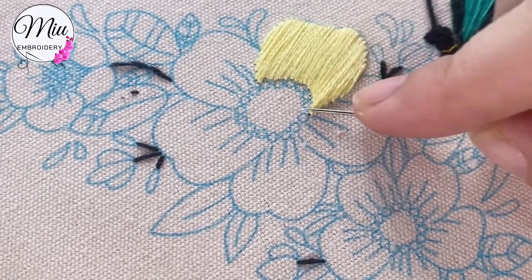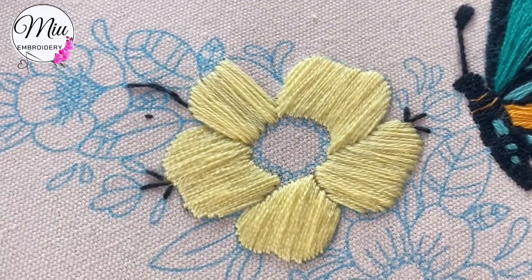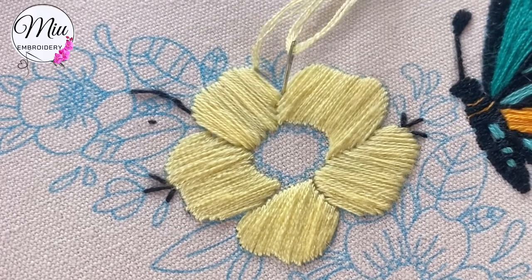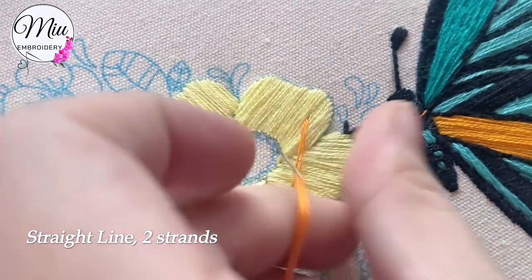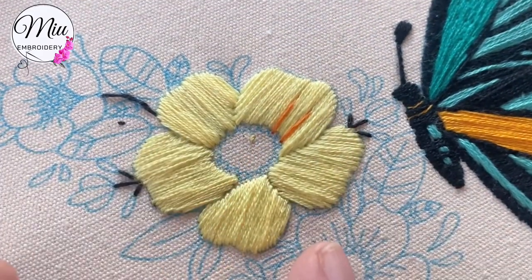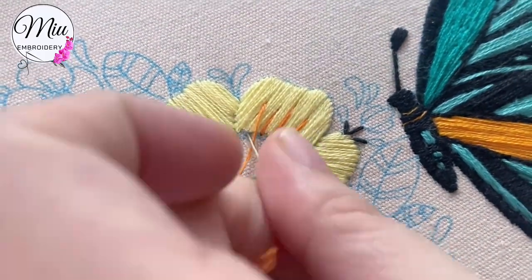This is another thing I like to do — use the needle as a brush. Once you finish with all the petals, we will add a few stitches on top of it, kind of randomly. Just try to keep them in different lengths and don't make it too even.